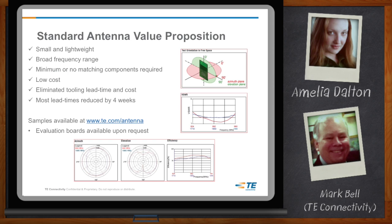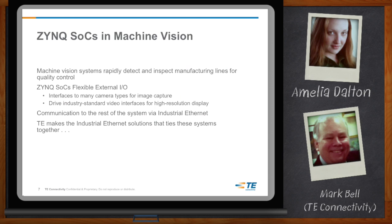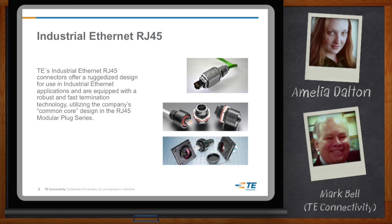Let's switch from our ears to our eyes — one of the exciting applications for Zynq is machine vision. Modern machine vision systems rapidly detect and inspect manufacturing lines for quality control. The Zynq I/O banks are configurable for a variety of camera inputs and display outputs common in these systems. Zynq also has the necessary hardware and IP solutions enabling communication over industrial protocols like Ethernet. However, you can't use a standard Ethernet solution on a factory floor — while RJ45 is a reliable industrial communication standard, it requires a rugged design, often sealed, to survive the harsh environment.